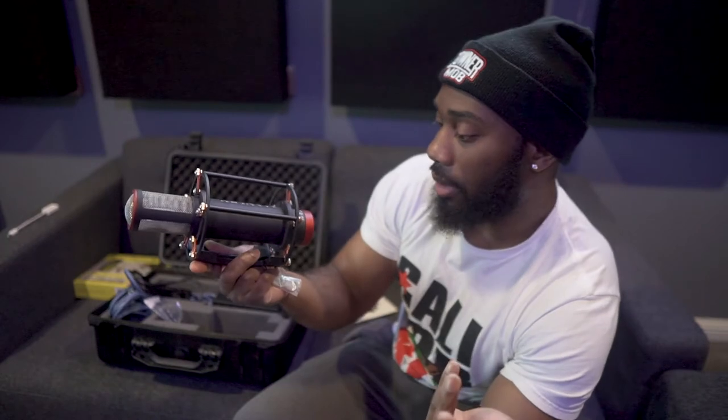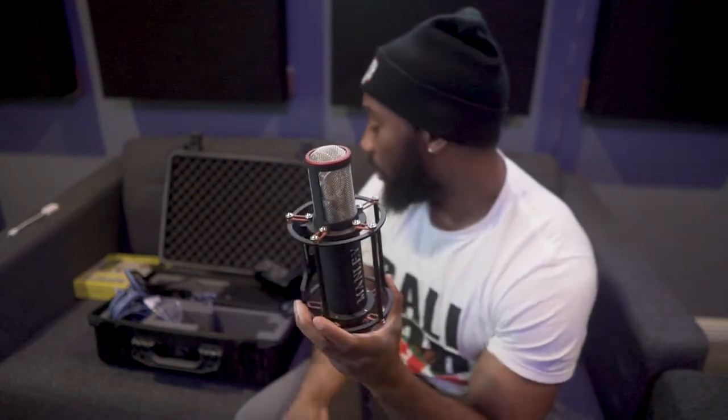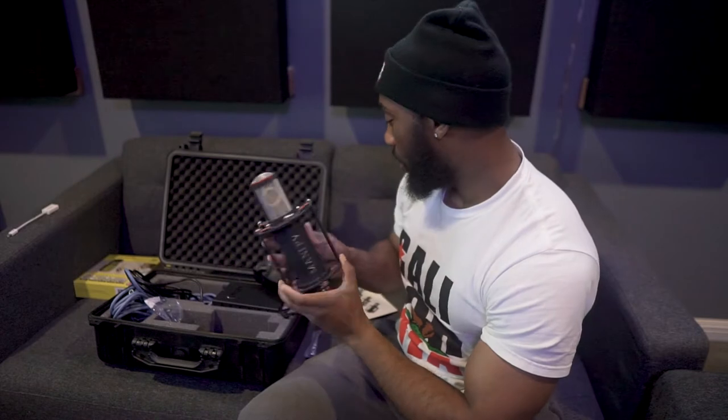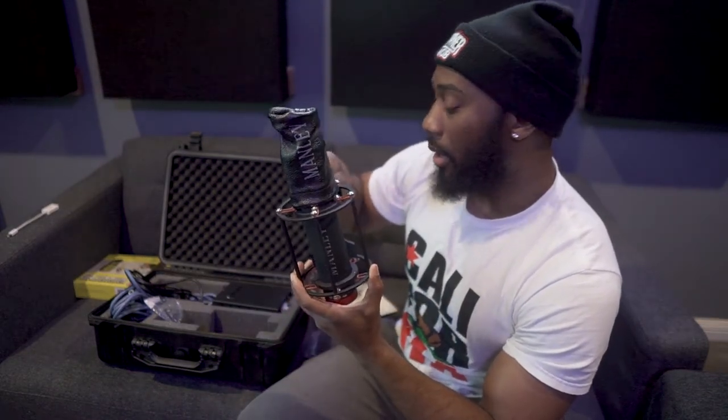The tube gives it a certain characteristic. The Manley Cardioid Reference is supposed to be a modern U47 design — so technically it's a modern U47 type of sound that you're supposed to get from this mic. Nice job Manley — the quality is definitely there.